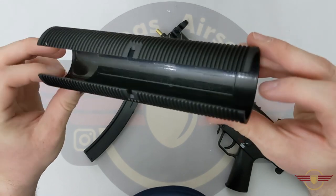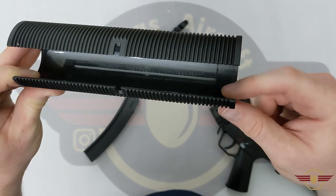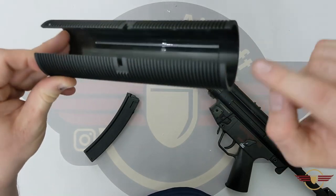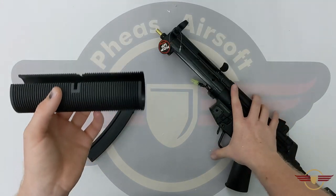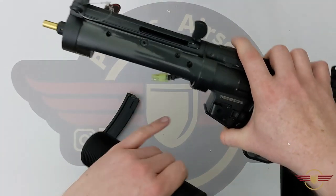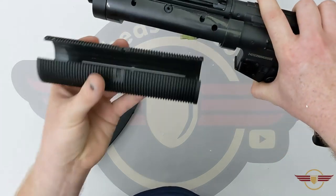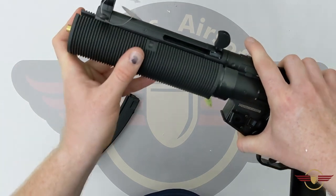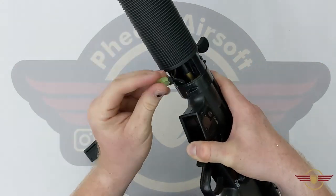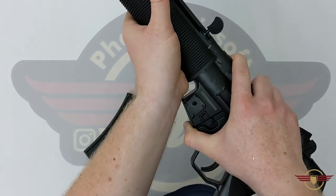When putting this back on, look inside — there's a ridge at one end. It's a little bit deeper at the back than the front, and that matches a ring on the gun. The depression at the back needs to go on first — that's the correct orientation. When it does go on it will be quite firm, but it went on nicely.